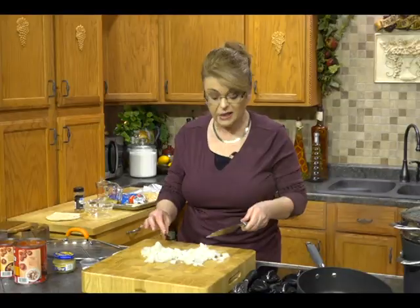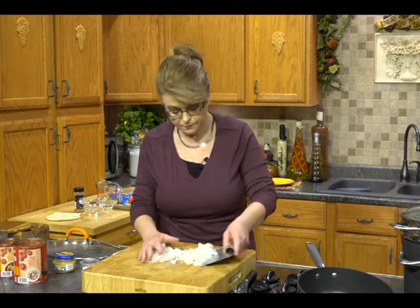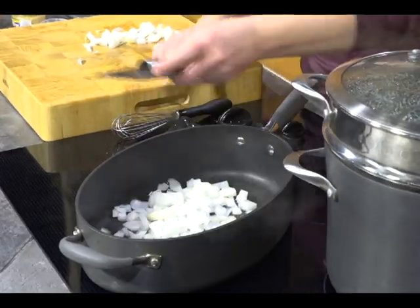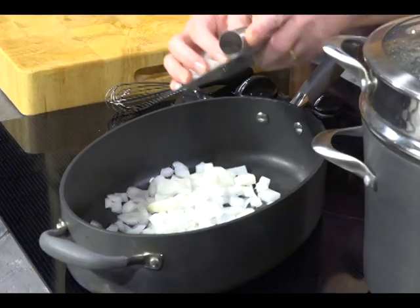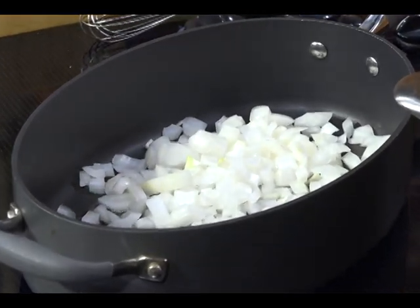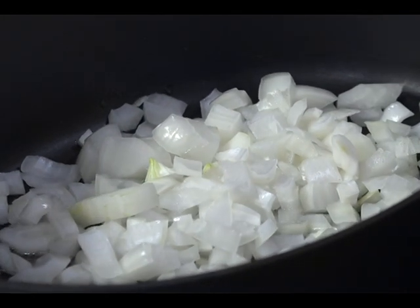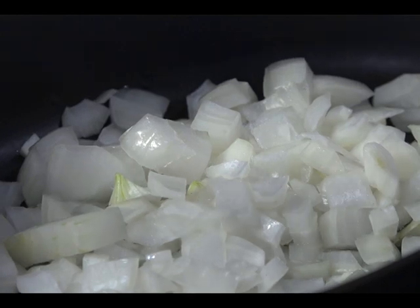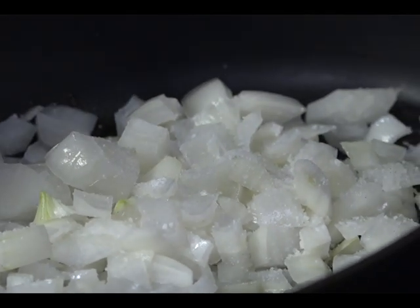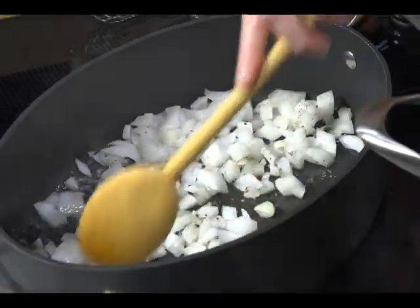Spaghetti is one of my most favorite things to eat. Italian food is one of my favorite, if not my favorite, type of cuisine. I love pasta in any way — cooked any way, baked, you name it. Got that on medium-high heat; I just want to soften these onions a little bit. We're going to add a little pinch of salt and pepper, maybe half a teaspoon or so.